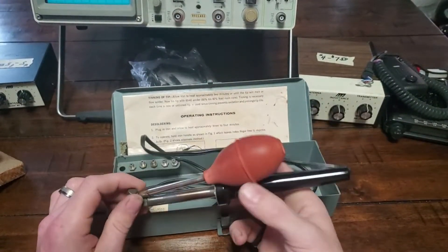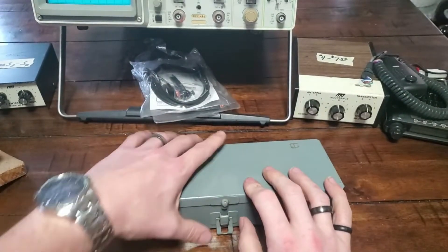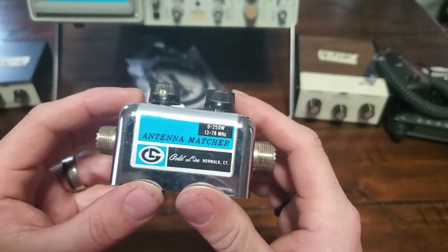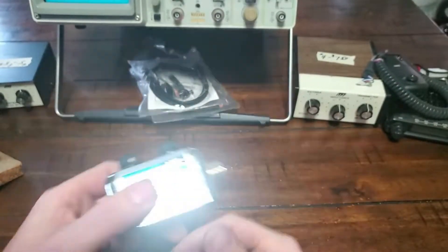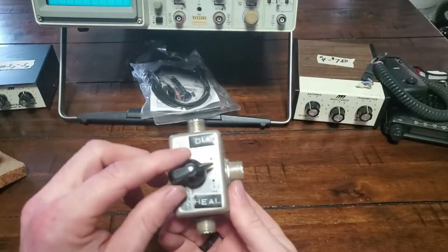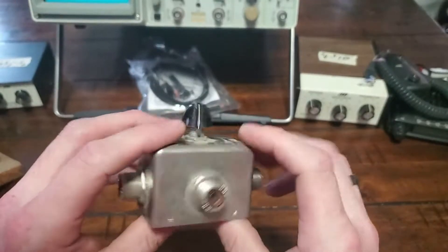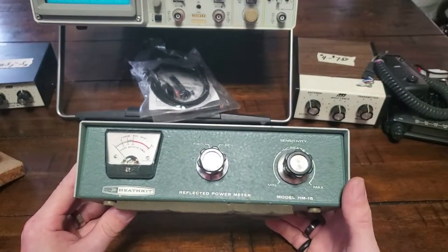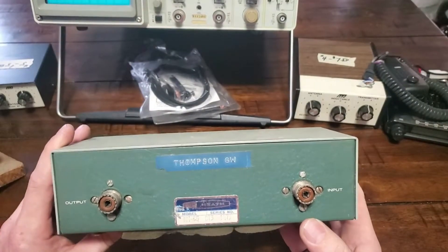Five bucks for the whole box — not gonna complain about that. We got an antenna matcher or tuner — shiny, kind of light, feels a bit cheap, but who knows, might be cool. We also got a switcher — looks like a dummy load and reel setup — actually that's an Amphenol, kind of cool. It's a little antenna switcher or coax switcher. And we got a Heathkit reflected power meter — looks kind of old, kind of nice.